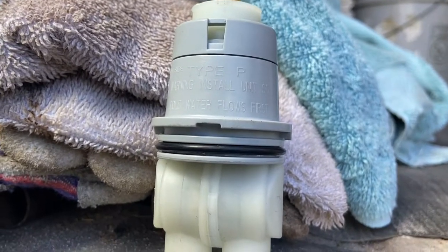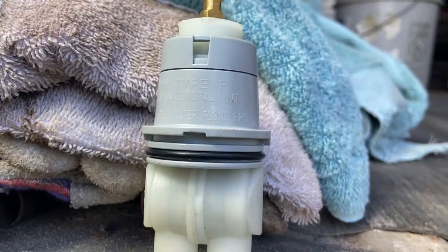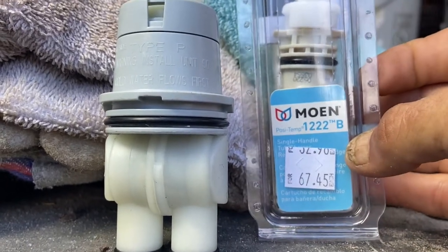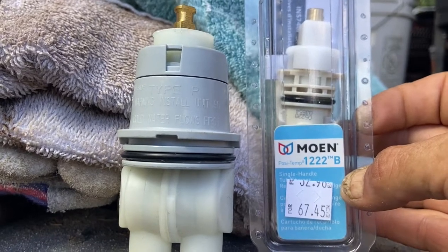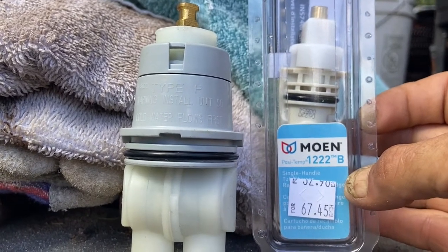The Delta Type P cartridge has a lot of similarities to the Moen 1222B cartridge, in that they are both pressure balance cartridges. Let's take just a minute and we'll talk about that. The Delta Type P cartridge — meaning pressure balance.